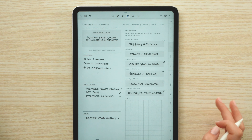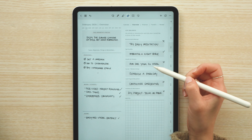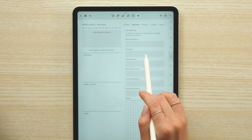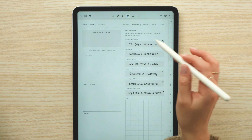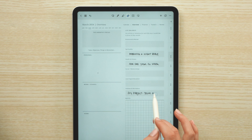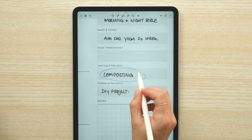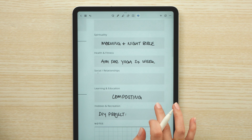Now that the holidays and big events are scheduled in, I'm going to fill out my monthly overview page. Referencing the life balance section from the previous month, I'm going to paste it over to this month so I can edit it down, see if there's anything I want to change or keep the same. For the learning portion of my month, I want to focus on learning how to compost.